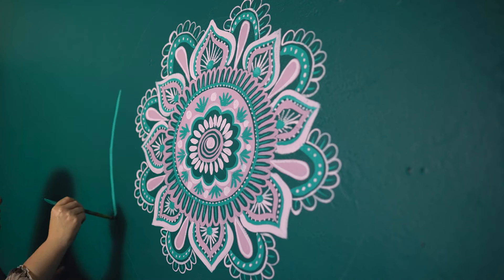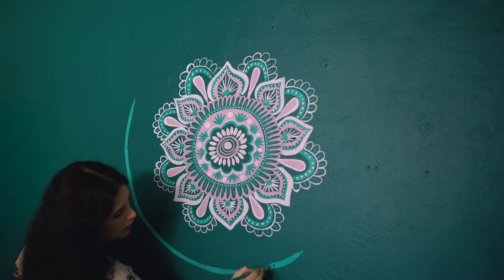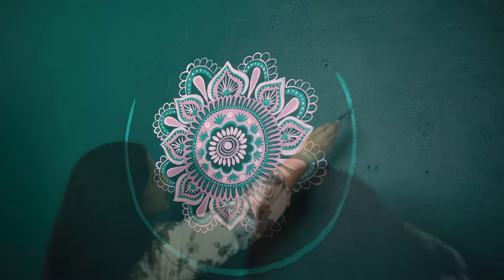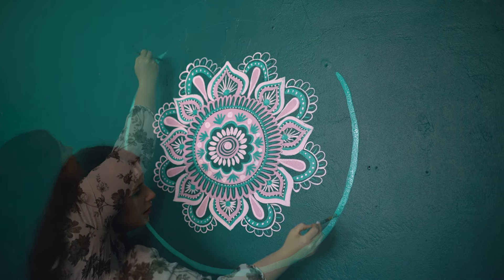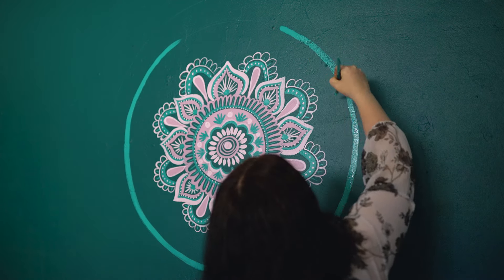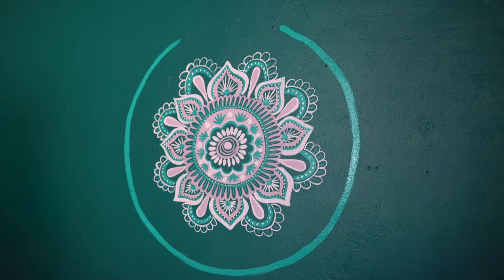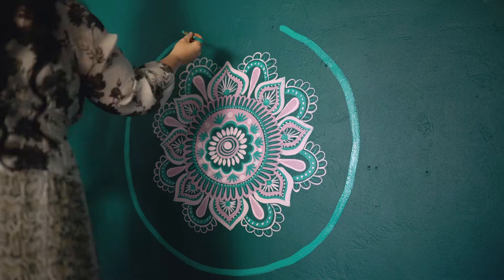Now we're going in with a much larger circle, and I'm very short, so very soon I'm going to have to get on a ladder. If you don't have one and want to do something like this, you'll definitely need to invest in either a full-on ladder or at least a maybe three-tiered step stool. Here we go with the ladder — I can finally reach the top.